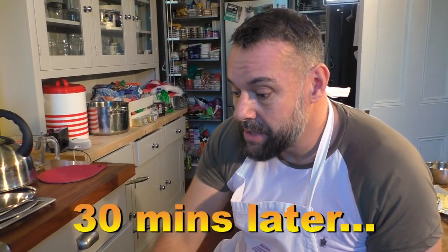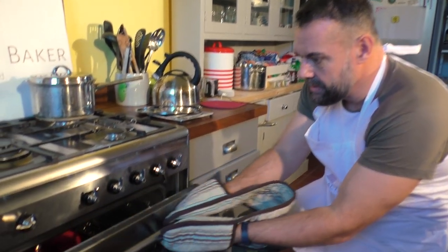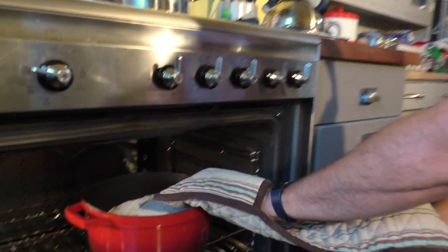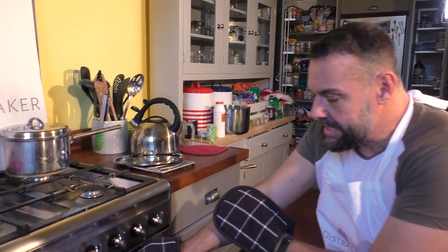Half an hour - just have that on for half an hour. And then after half an hour, take the lid off for the last 15 minutes. So now we're going to take the lid off - half an hour's gone. You'd be very careful. Look at that - it's done really well. I need to shut the door really quickly, and now we're going to give that another 15 minutes to finish off. Bread's ready!